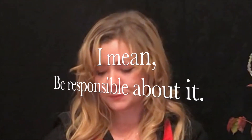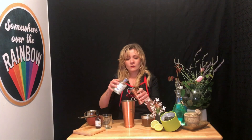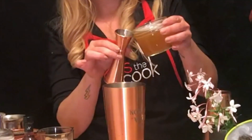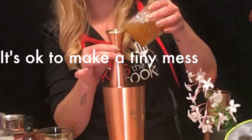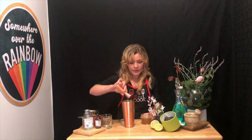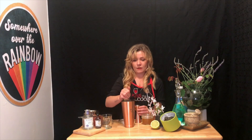Booze time, am I right? It's always booze time. Two full ounces of this good stuff. We're going to do a half an ounce of our little honey simple syrup with the tea in it. That's a mess — it's sticky, but that's fine. Put it right in there. And then half a lemon — it's probably just about half an ounce of citrus in there.